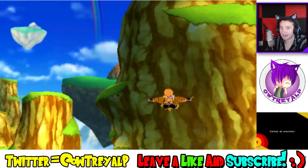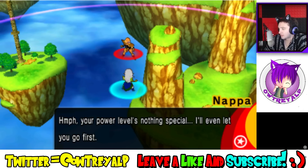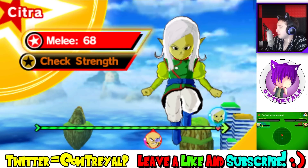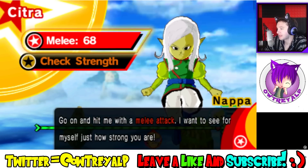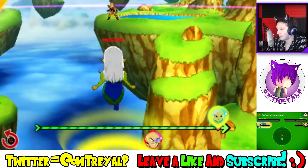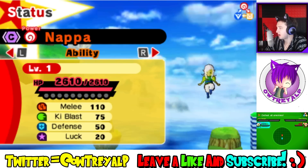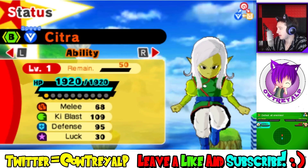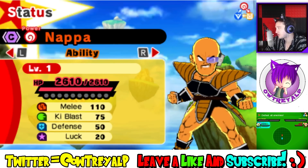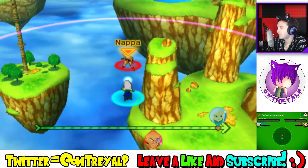We're gonna do this though — it's gonna be fun. If you've never seen gameplay of this, this is how the game plays out: it's turn-based strategy where we take turns fighting. Your power level's nothing special — I'll even let you go first. Alright, let's look at Nappa's strength over here. He's stronger than me in almost every category except defense and ki — actually he's not much stronger than me. He's a C while I'm a B character. Let's go — I'm gonna beat you up.